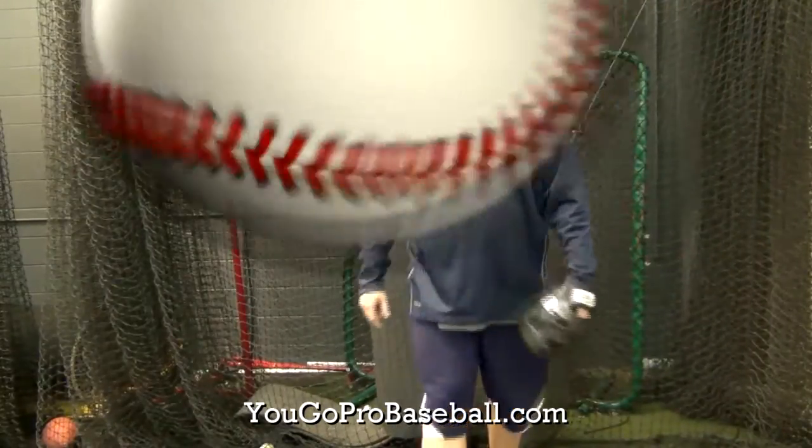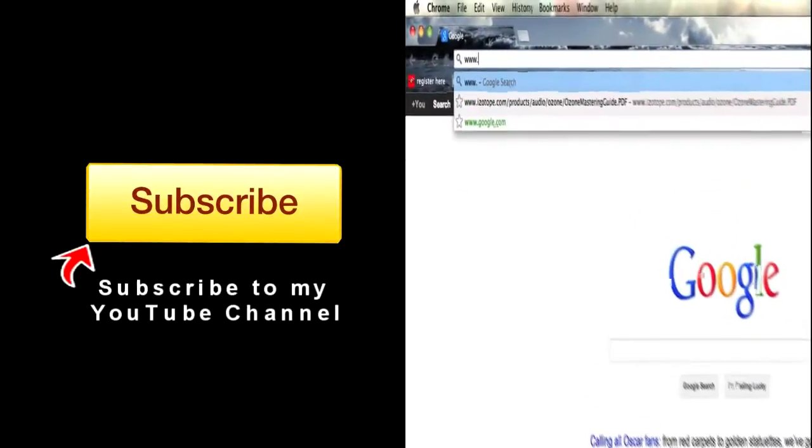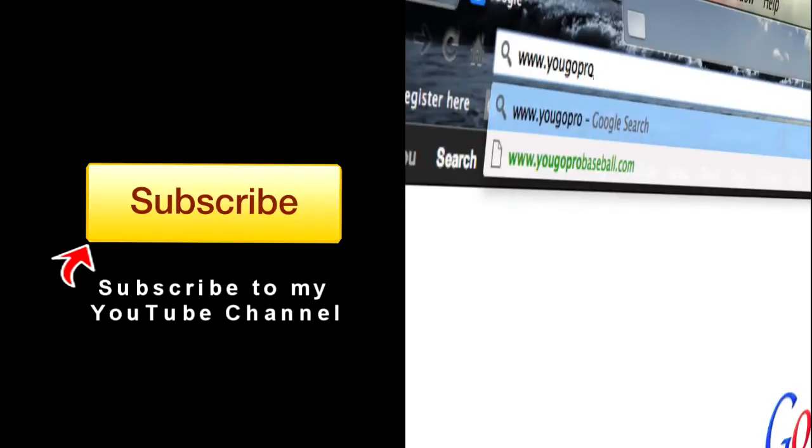All right guys, talk to you soon. If you found this video helpful, please subscribe and then join the free newsletter at YouGoProBaseball.com.